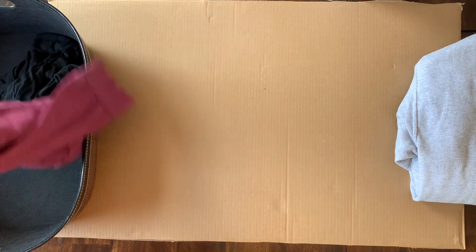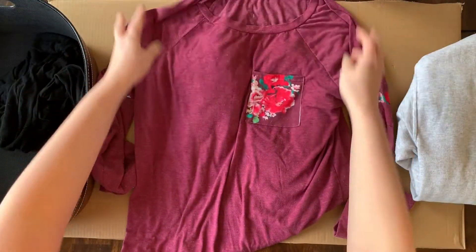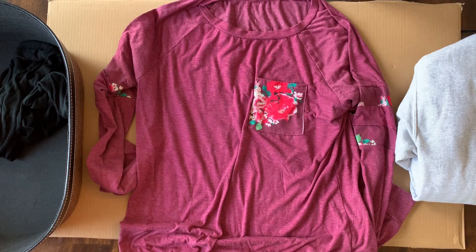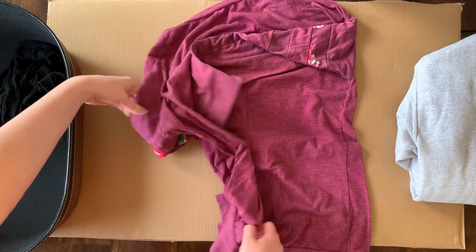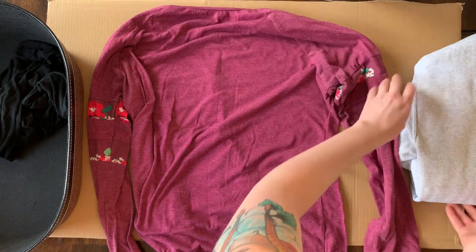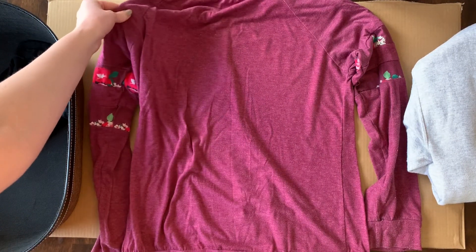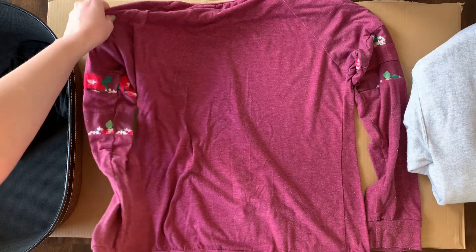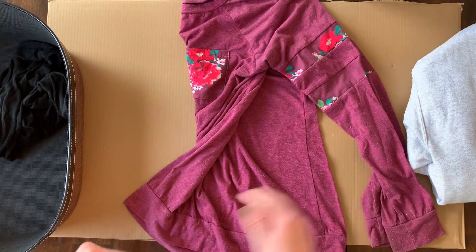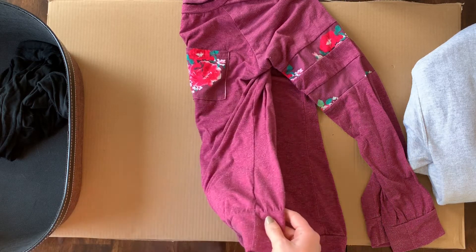Get shirt. Lay flat. Turn to back of shirt. Pick up top of sleeve, pick up bottom of sleeve, match to other sleeve. Pick up bottom, match to other side.